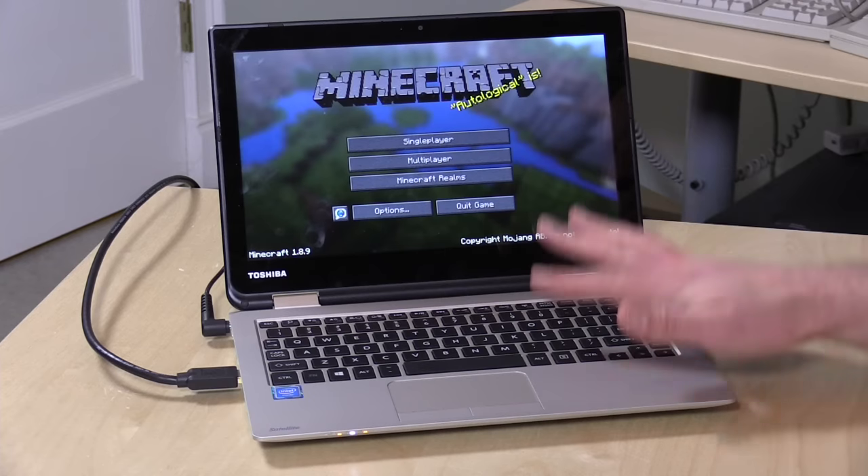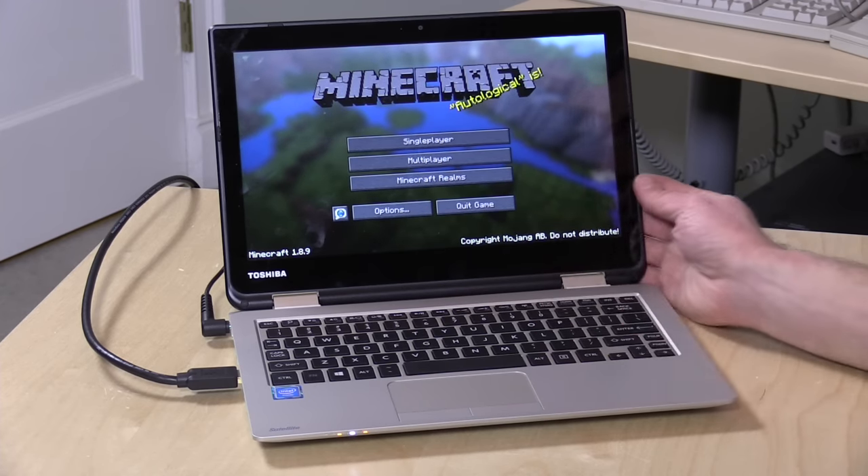A couple more things: this is not an IPS display, just a standard TN display. It doesn't look too bad because it is reflective — it does look a little bit better — but it will pick up fingerprints and reflect light. The speakers on the bottom don't sound all that great either. They're on the bottom, so it's going to sound different depending on what surface you put it on, and they're very tinny.